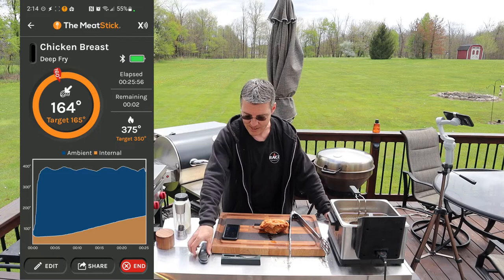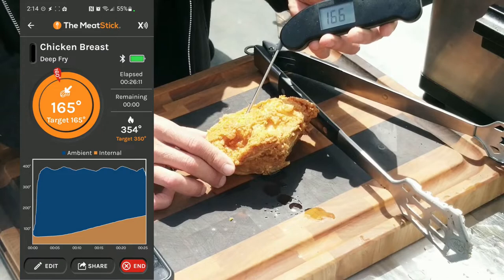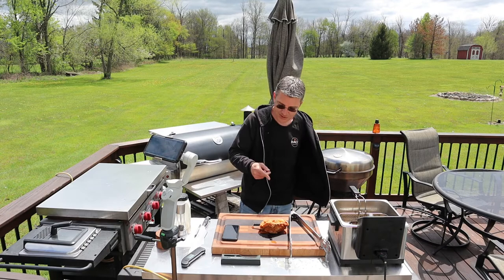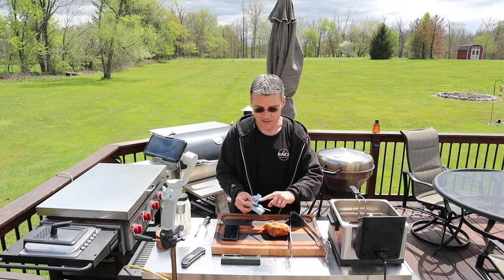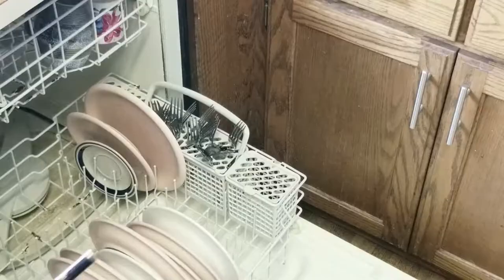We're at 164 degrees. We'll check it with the Thermapen close to where we have the thermometer — 166. Pretty damn good. So we have one last test. The easiest way to clean these is with a Scotch-Brite pad, soap and water. The important part is the end that makes contact when charging back into the base. They claim this is dishwasher safe, so I'm throwing it in the dishwasher.